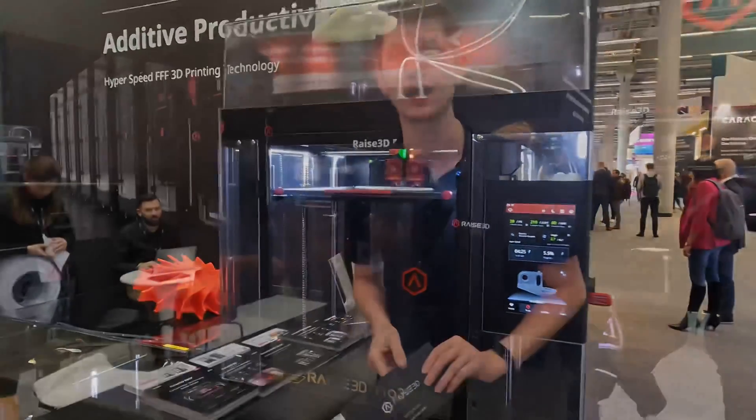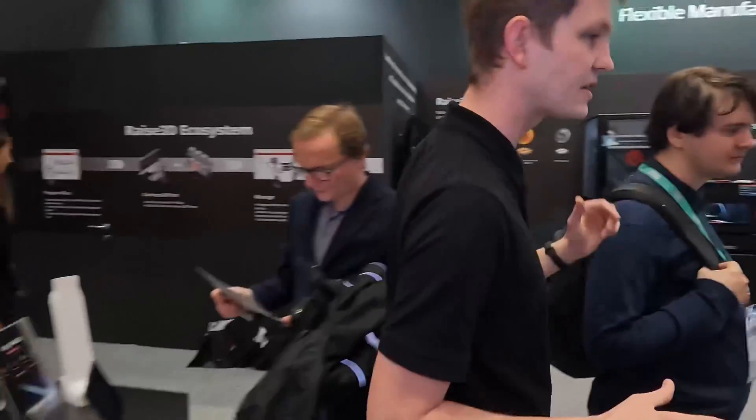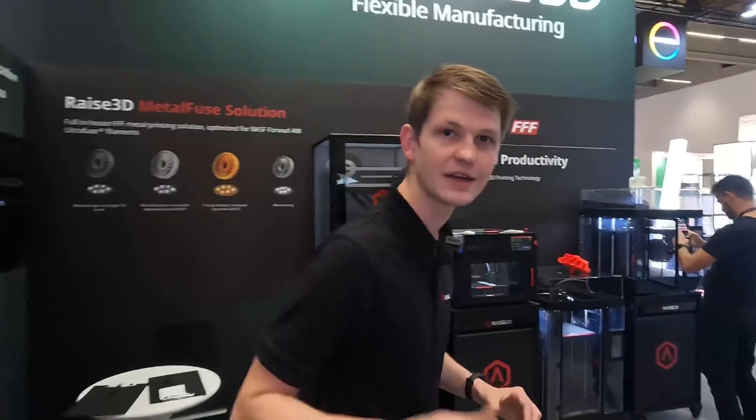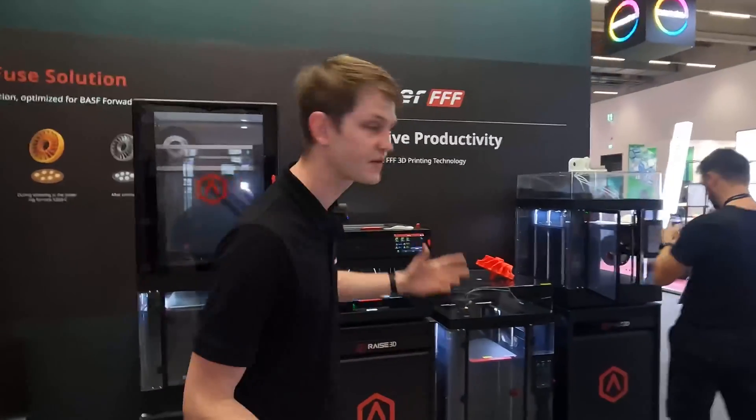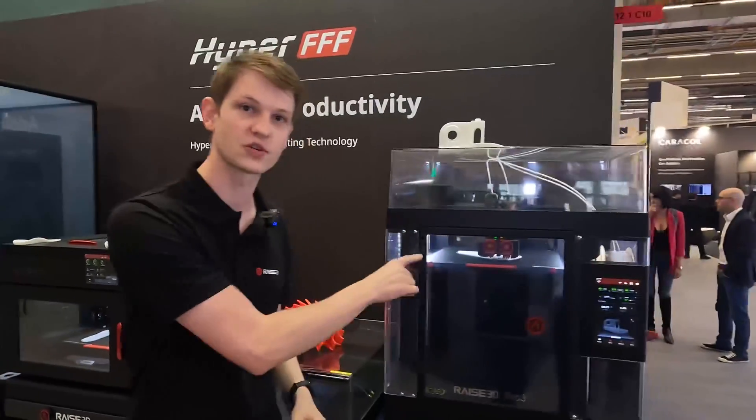So if you want to get Hyper Speed running on your Pro 3, all you need is to buy and install this upgrade kit. For a limited time until the end of the year, you can still get it for the reduced price of 699 euros plus tax, after which it will become more expensive. So get it now while you still can to have your printer print this quickly.